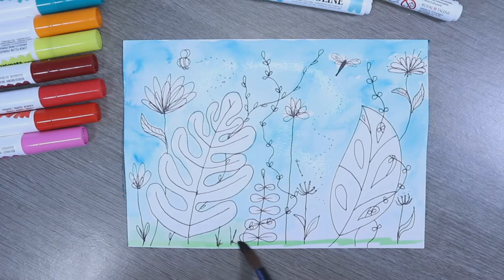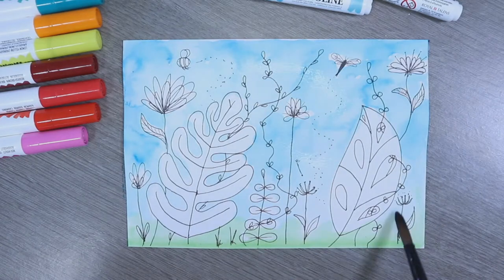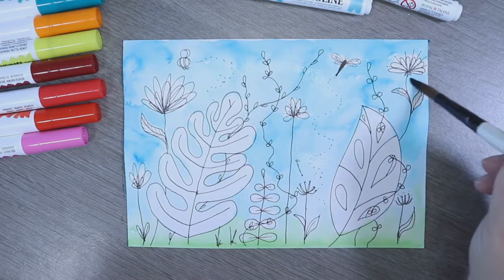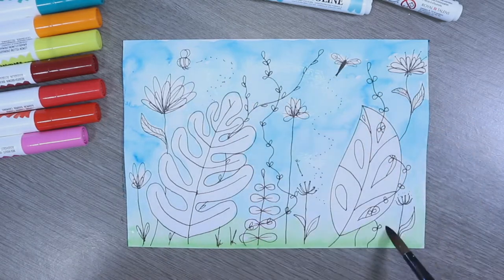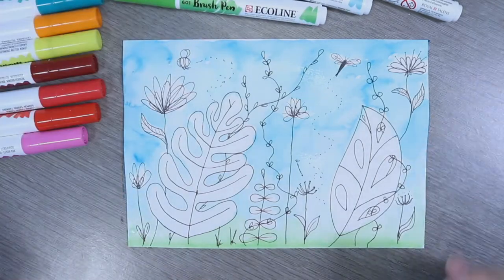These are such nice vibrant colours — these would be amazing for little illustrations, kids' illustrations, or just if you like your vibrant colours. It's not eating up the paper too badly either; sometimes you find the nibs can eat up the paper but we're doing all right so far. I'm just going to blend the green out a bit more into the blue for a smoother transition. I think I'm pretty happy with the background, so I'm going to grab the hairdryer.